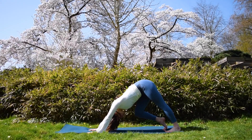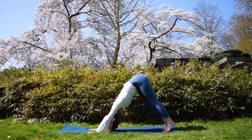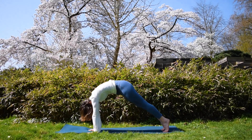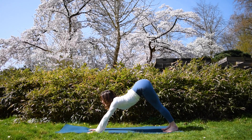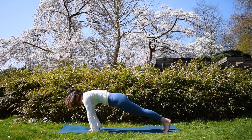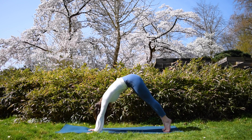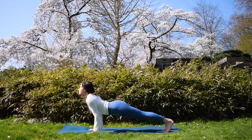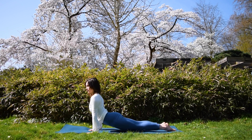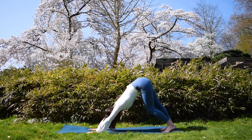This is the first downward facing dog of the practice, so it can feel a little bit stiff in your hamstrings — just walk it out. Take your time with this. Now round all the way to plank and exhale, downward facing dog. Inhale, plank; exhale, downward facing dog. Make this as fluid as possible. Now go to your chaturanga — inhale as you reach to your upward facing dog and exhale, downward facing dog. Beautiful.